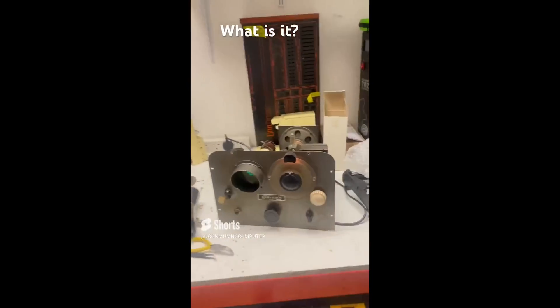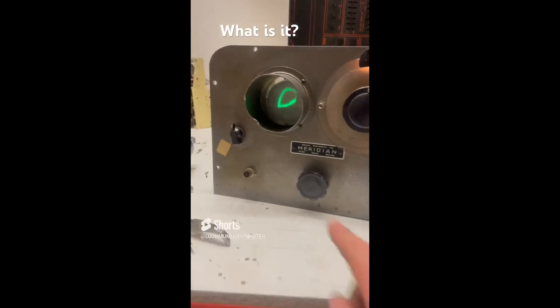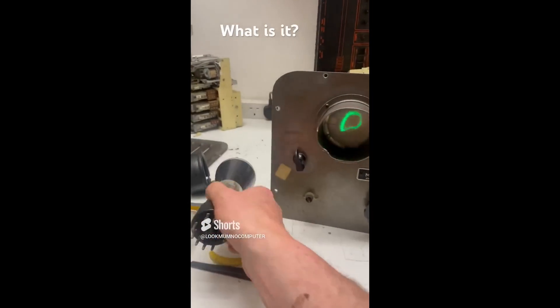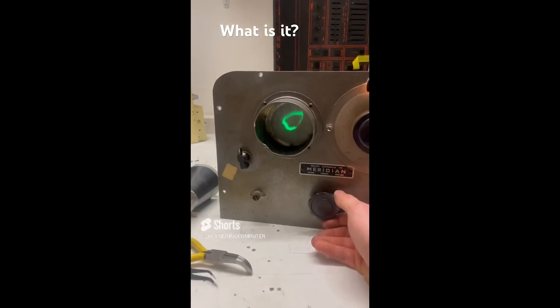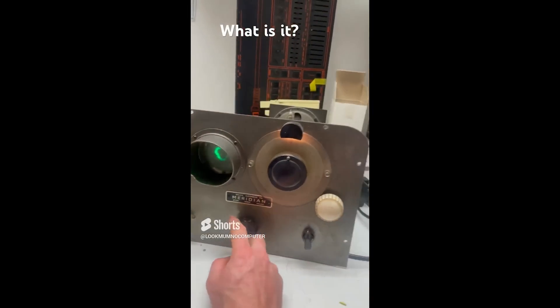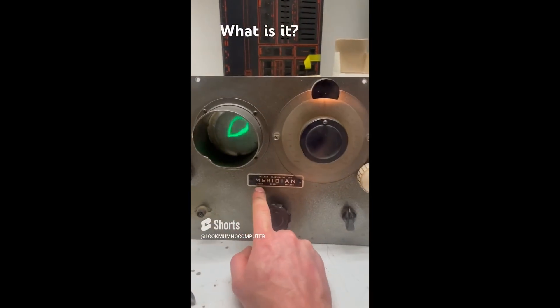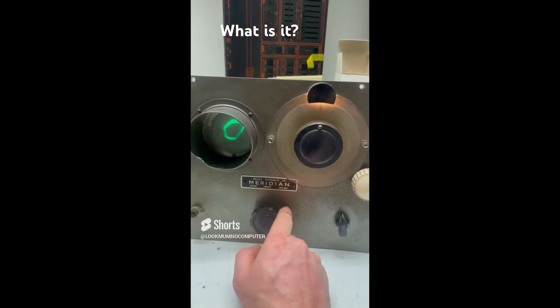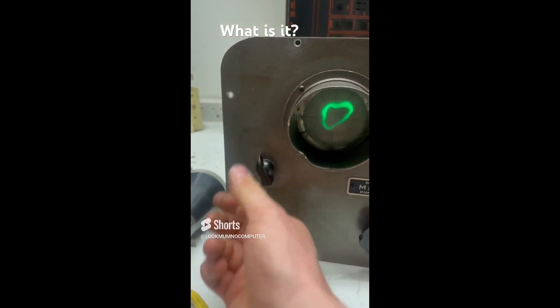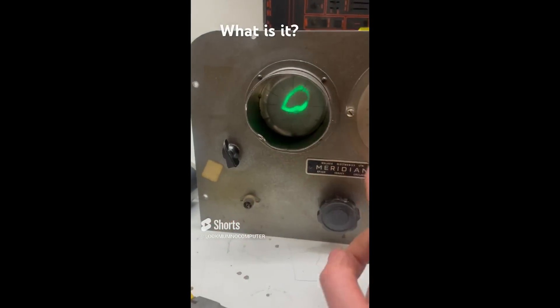What the heck is it? We're in the workshop in the museum and I've managed to just get this going. Swapping the tube and a few capacitors and it's sort of doing something but I have no idea what it is. It says Meridian. I think that's something to do with clocks. Johnny says that Meridian was a TV channel near Epsom, Surrey, so maybe it's something to do with that. There's a knob here that does something — the screen now does that, it didn't do anything before.